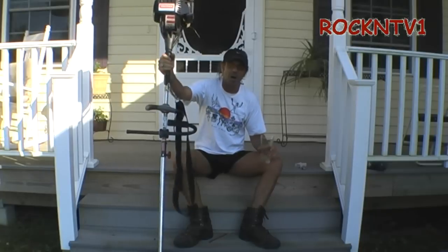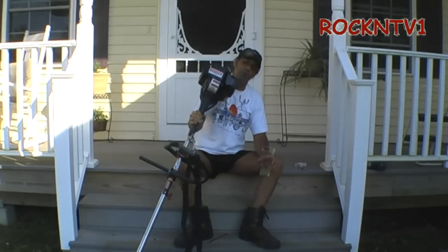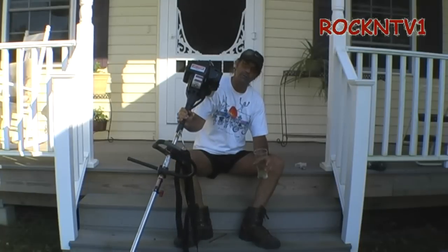Whoo, another steamer. Summer's finally here. John Rock NTV1 with my Craftsman 32cc line trimmer, and I know the real reason you're here, so let's show you.